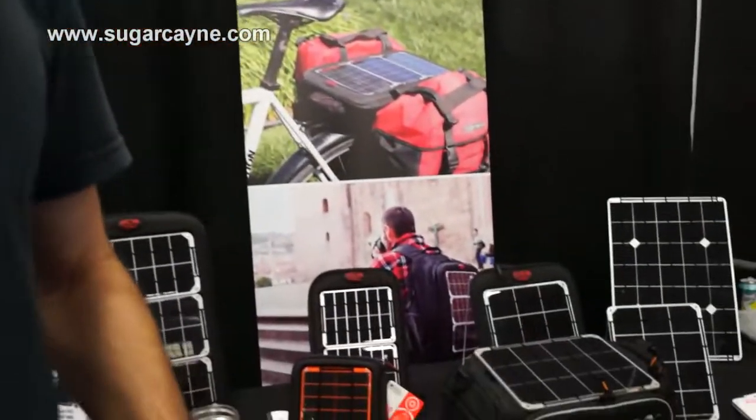My name is Shane McQuaid, our company is Voltaic Systems. We make a line of solar bags — all of these you see behind us.